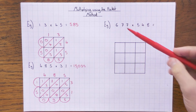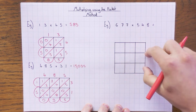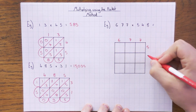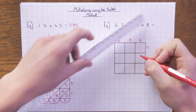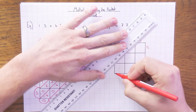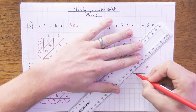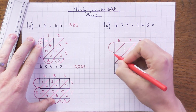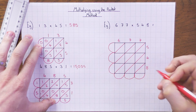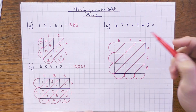Now let's look at a slightly bigger example — a three-digit by three-digit multiplication, so three columns and three rows. The numbers are 677 × 548. I'll draw my diagonals — remember, bottom-left to top-right — so all the diagonals flow into the pockets. Draw the pockets. These don't have to be neat or precise; they just need to be functional. One of the biggest things I see is people doing this really small — don't be shy, do it nice and big so you can see what you're doing.